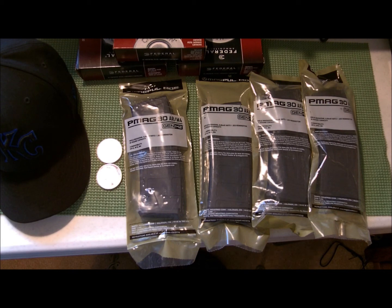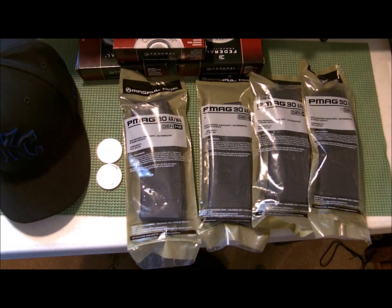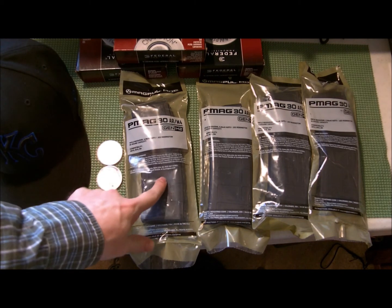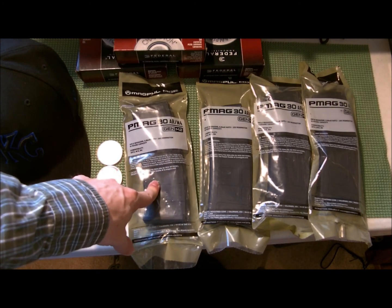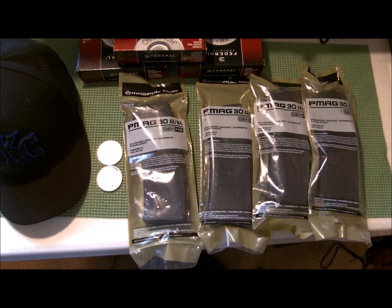Hey guys, just here to brag — I had a good week getting some things I've had trouble finding lately. First, I got four 30-round P-Mags, the Gen 2s. They don't have the dust cover, but I don't care about that. I scored these from a company in Iowa — about an hour away — got them shipped, and after shipping each one cost me about $21. I don't think that's a terrible deal for a solid quality mag.